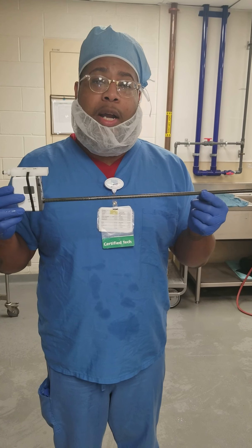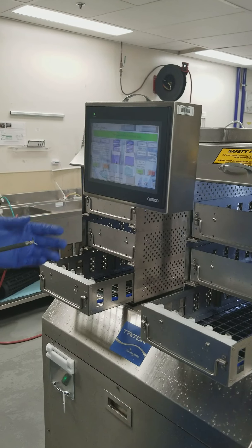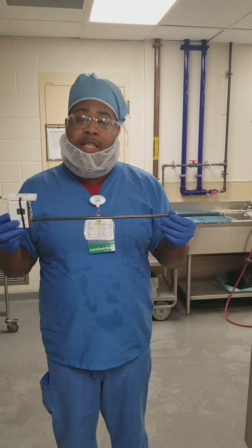This is a DaVinci XI wand and this is the Triton 72. I'm going to show you today how to hook up a DaVinci wand to the XI cycle on the Triton 72.